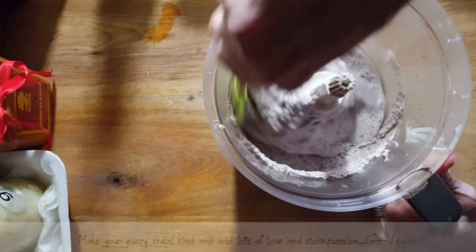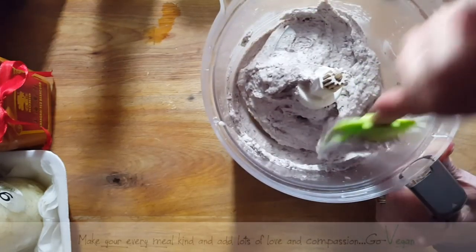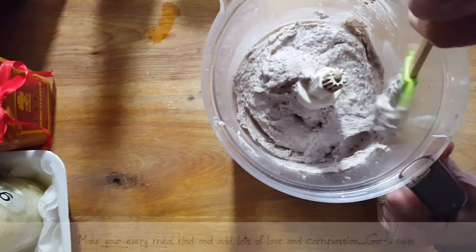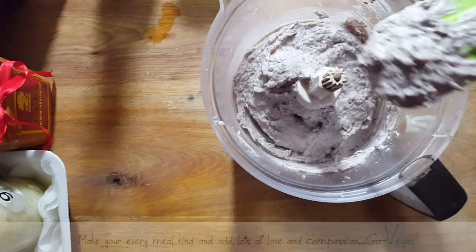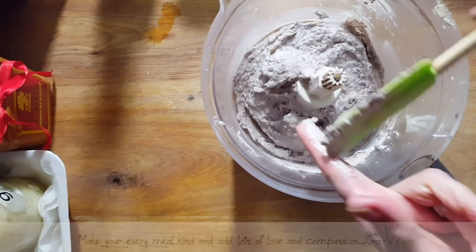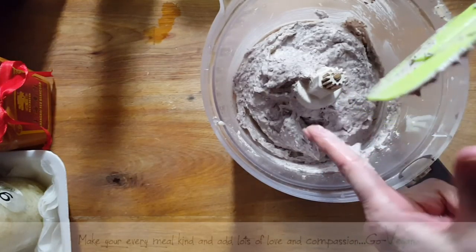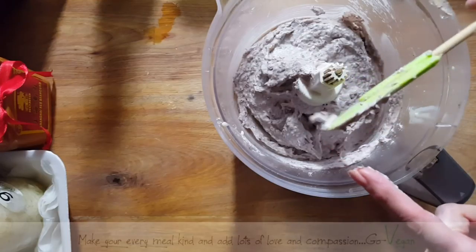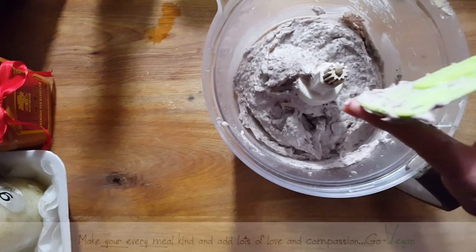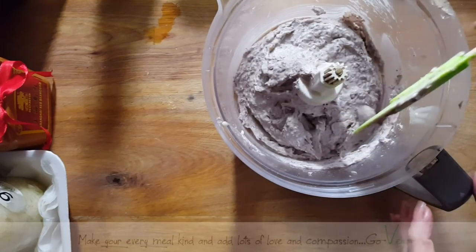That's looking good, that's pretty good. Now you taste it and see if you want it spicier. I know some people like it really spicy — I like it very spicy. My daughter likes it spicy too.